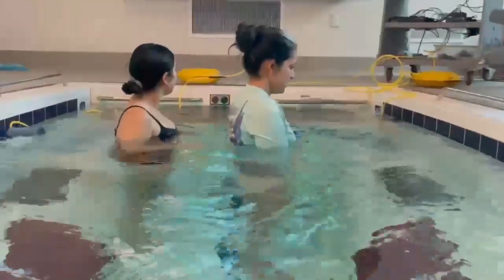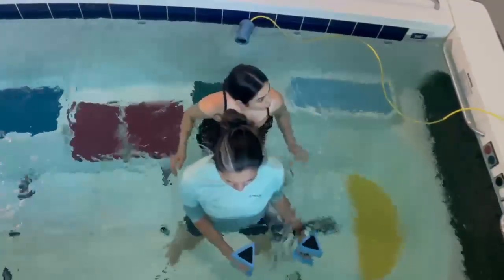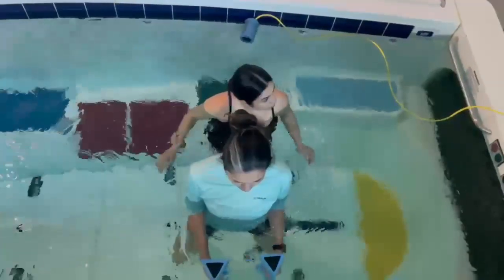If the client has no struggle using pool floaties, then switching to weights can improve internal and external rotation strength.